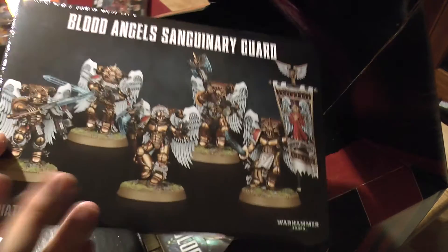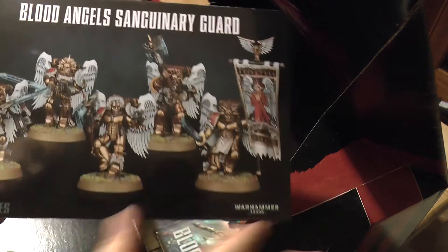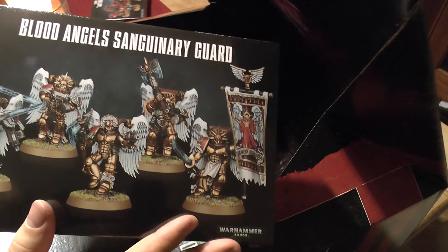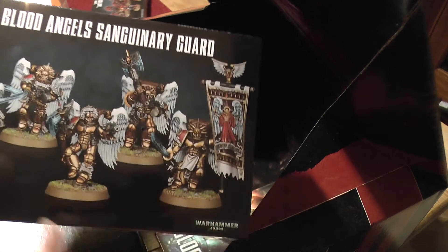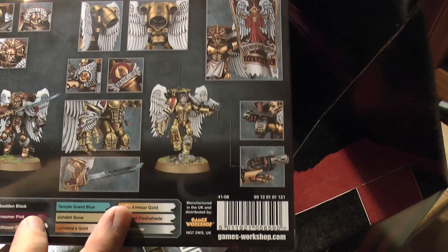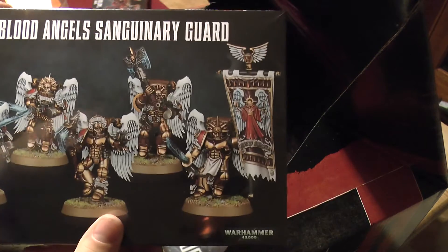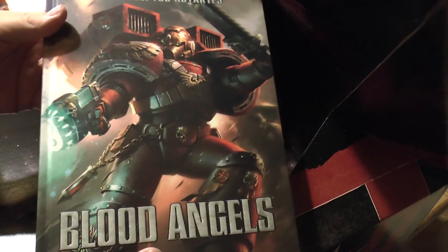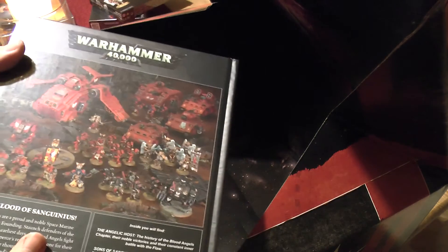And I got a box of Sanguinary Guard because I've never had them - I think they're exactly the same actually, just in a fancy new package. Same with the Death Company - I think they've changed the Death Company package. I've always really liked the models and I'm determined to make these and show them off as well. I just think they're pretty impressive models. And finally the Codex, and it is nicely sealed with no bumped corners. We'll open that up in a moment and get a first look at it.